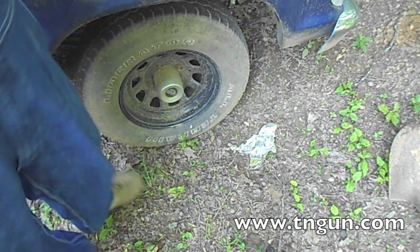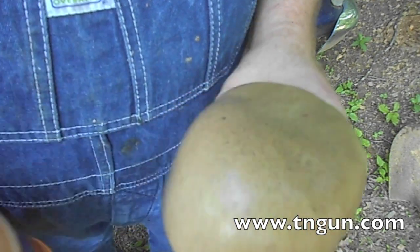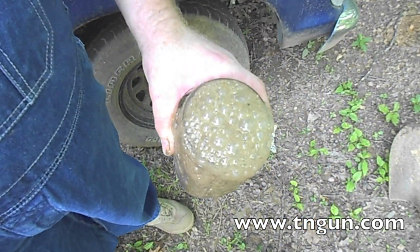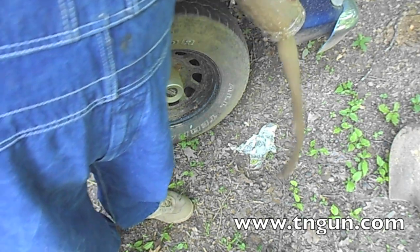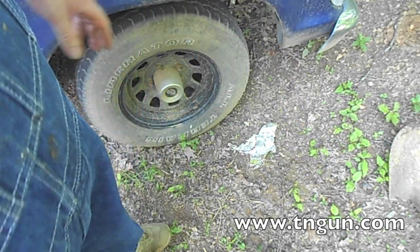And since you can't do anything with baking soda and vinegar together — it makes a little volcano! So anyway, there we go. That's all there is to it. Hope that was useful to you.